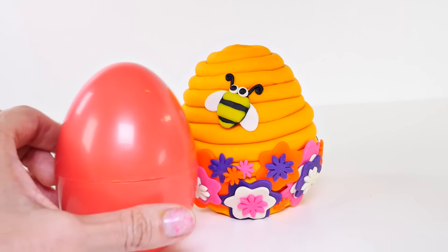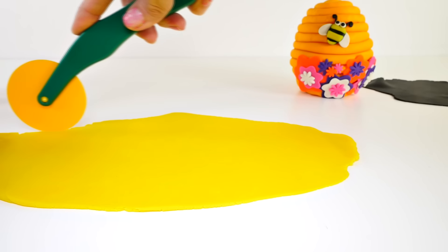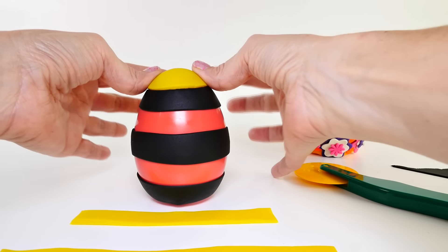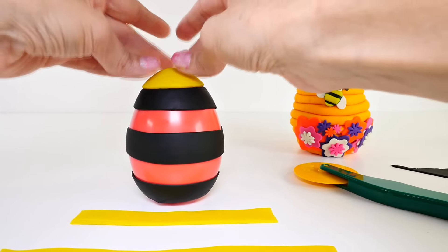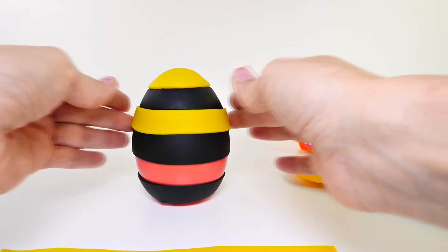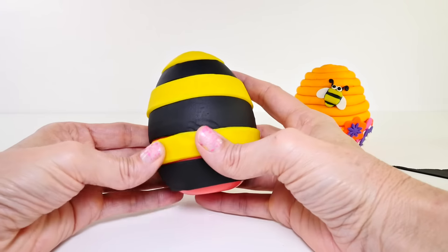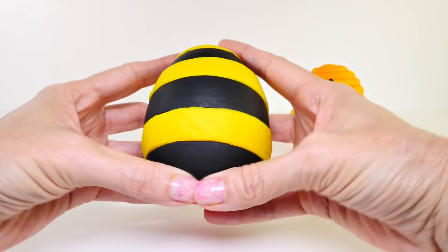Now we will start on our second Play-Doh surprise egg and I'm gonna try to make this one look like a bee. This one should be pretty easy — we're just going to be cutting yellow and black stripes of Play-Doh. I placed my black stripes on my egg already, and I decided it would be easier to cut out a yellow circle to put on the top, then wrap yellow around and smooth it out to cover all of the pink plastic egg. This is what you end up with — a little striped bee-looking egg.